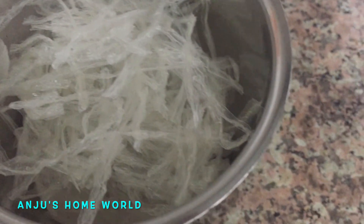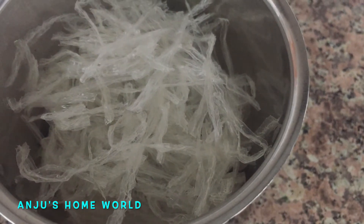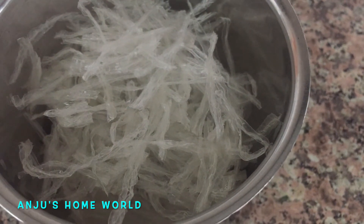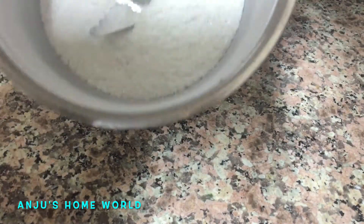We put the China grass in a fine powder. We mix it in a jar and mix it into a fine powder. We mix it in fringes.